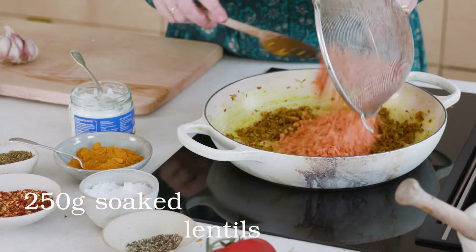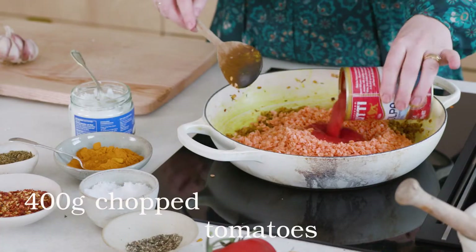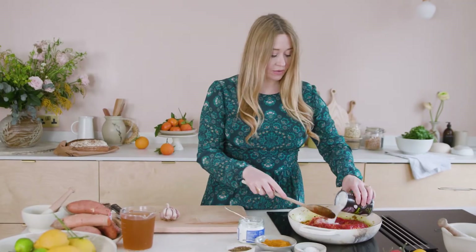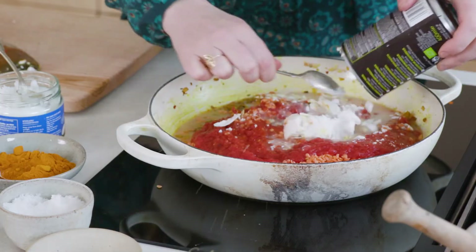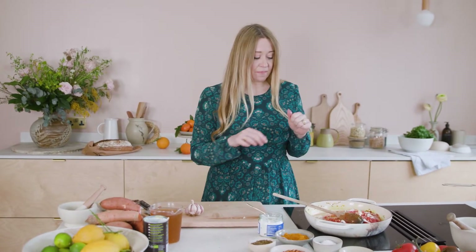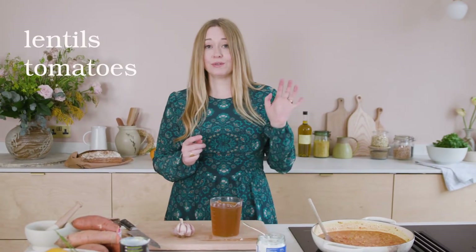Now we add 250 grams of soaked lentils, then a tin of chopped tomatoes — if you have whole tomatoes just mash them with the edge of your spoon. Then a tin of coconut milk. Don't worry if the coconut water and milk have separated — that's actually a sign of good coconut milk without lots of strange stabilizers. So we've got lentils, tomatoes, and coconut milk in there.